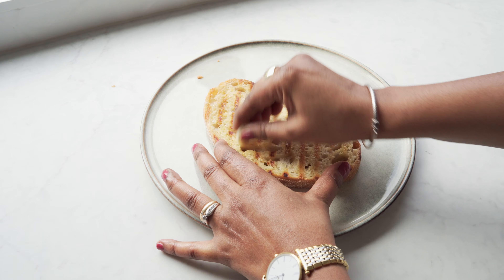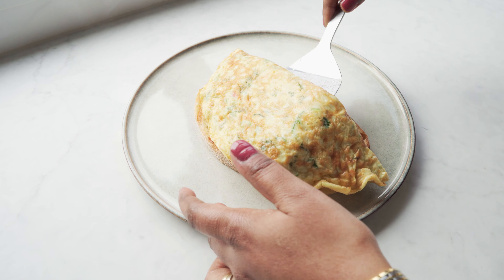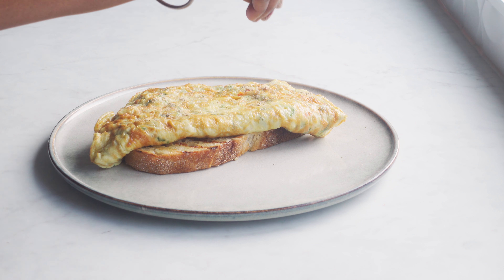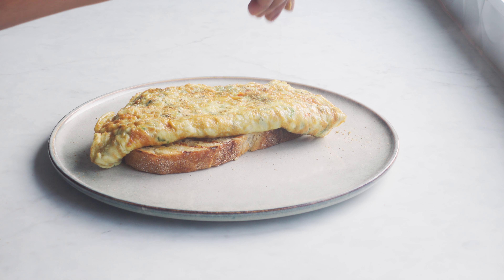Rubbing the garlic on the toast simply takes it to the next level. Final touches: one pinch of chaat masala powder, one pinch of jeera powder, and one pinch of lal mirch powder.